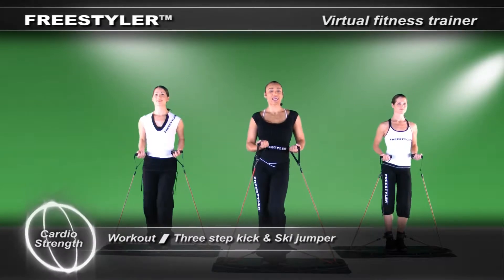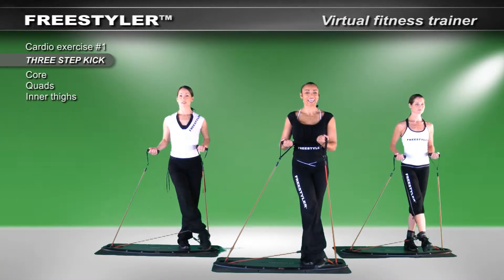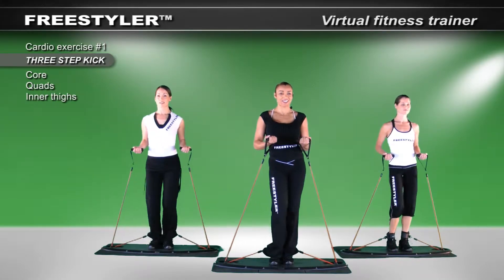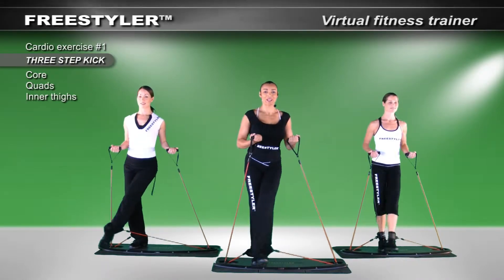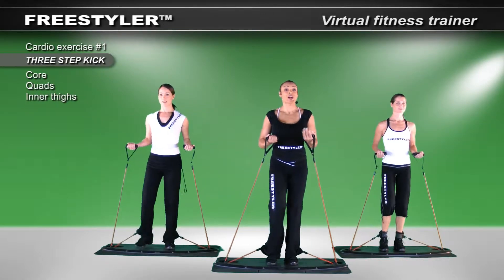A little wiggle to get us going. Let's take the sidestep — one, two, three, kick. We've tried to be creative with the music and give you varied sounds as well as world beats. Our music is amazing. Everything we've done with Freestyler has been designed to help you. Let's begin.